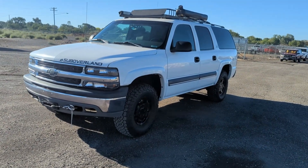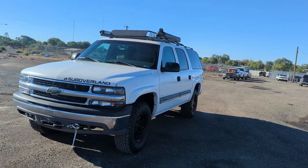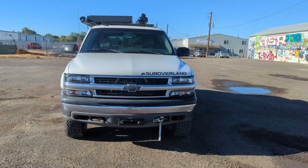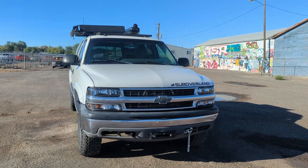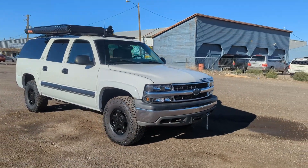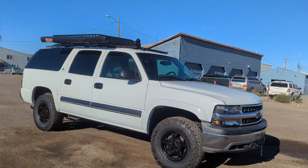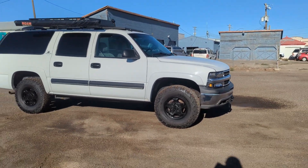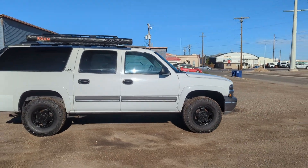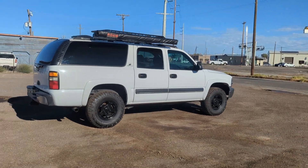I'll start with — you know, all these Suburbans, this is one that we sourced, so we get it and we do all the mechanical. This one I remember very well because it was giving me trouble. It had some weird lean codes, and after all the testing I did it turned out that it was a fuel pump. Usually a lean code could be vacuum related, but this one was fuel related, and I finally ran it down — new fuel pump and it's been good to go.